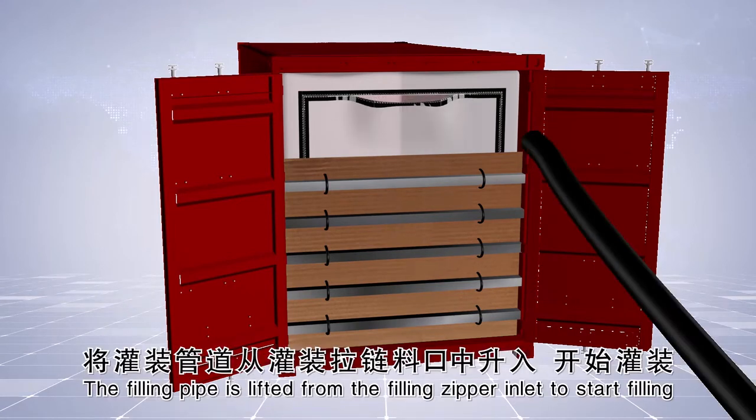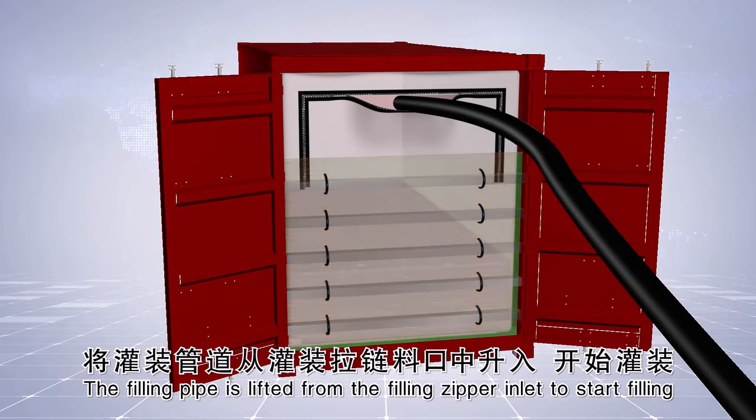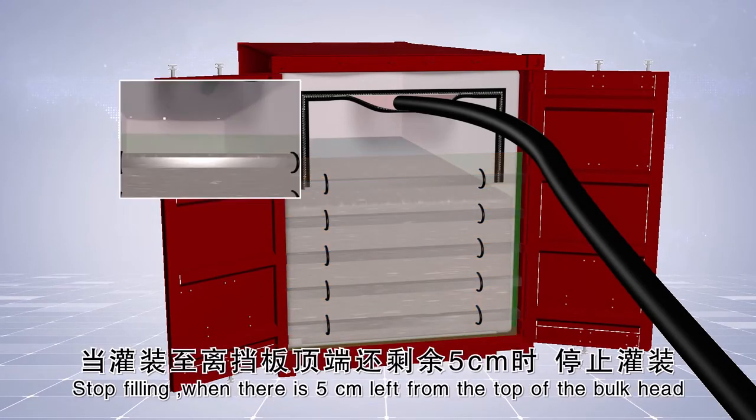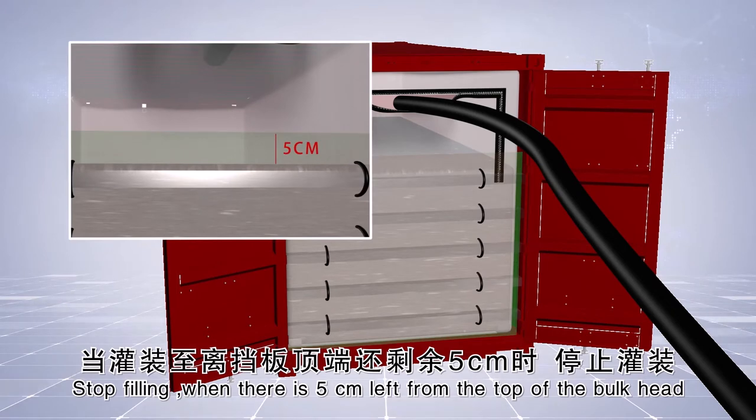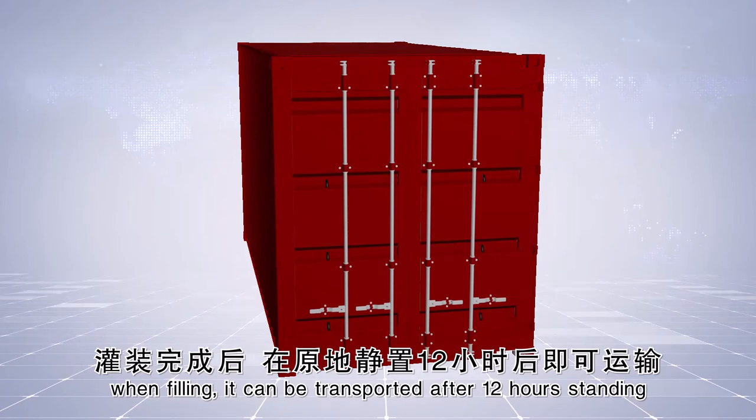The filling pipe is lifted from the filling zipper inlet to start filling. Stop filling when there is 5 cm left from the top of the bulkhead. It can be transported after 12 hours standing.